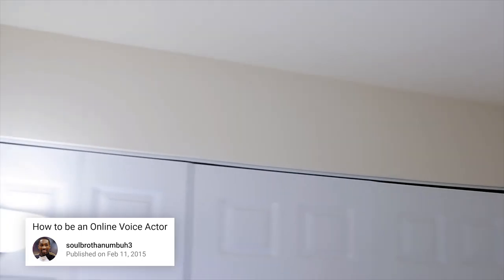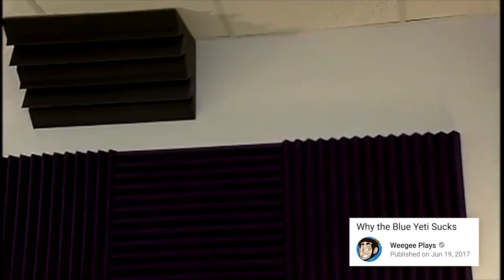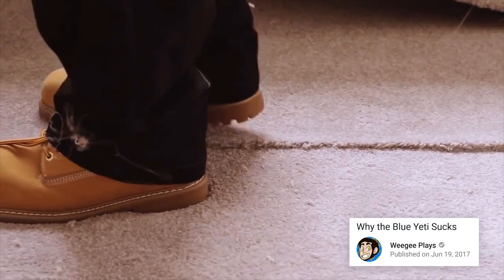A prime place to put acoustic treatment would be in the ceiling corners, because that's where a lot of echoes get trapped and multiply. Make sure to pay extra attention to covering any and all corners, because that's where sound waves like to bounce around and amplify. Having carpet really helps too — if you don't have a carpet floor, you're really going to want one.